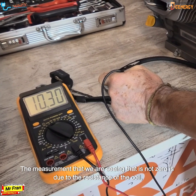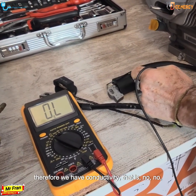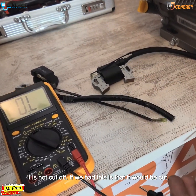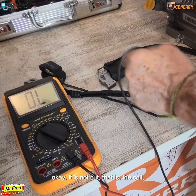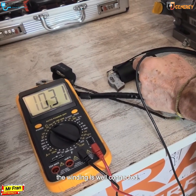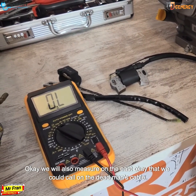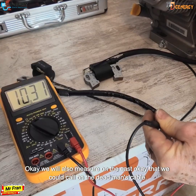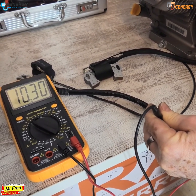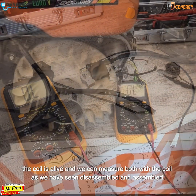The reading is not zero because of the resistance of the coil, but we do have conductivity — it is not cut off. If it were cut, we would see no reading. The coil winding is well connected. We can also measure on what we could call the dead man's cable — the coil is alive.